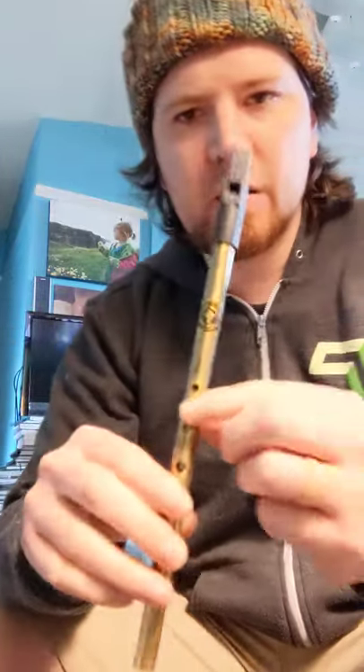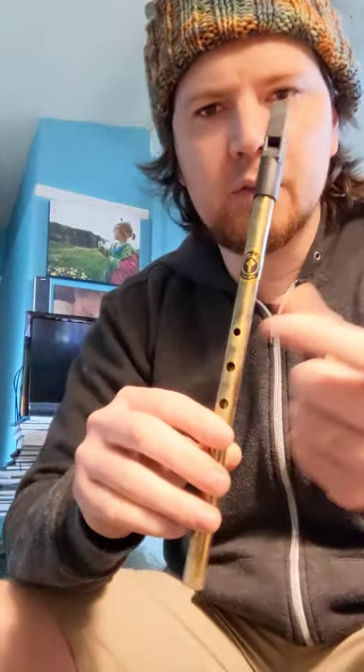I'm going to show you how to transition through the octaves on a tin whistle.